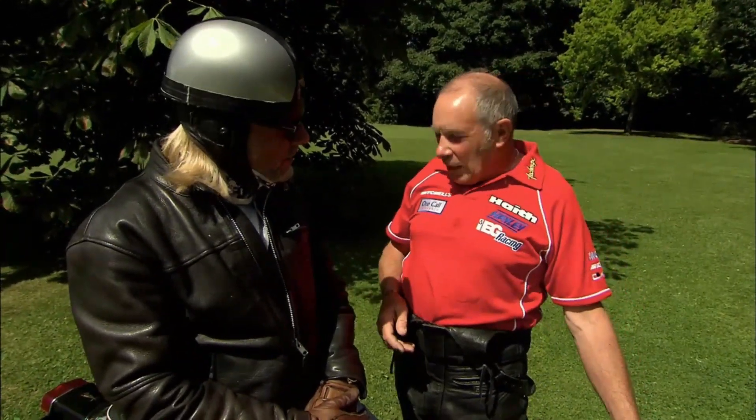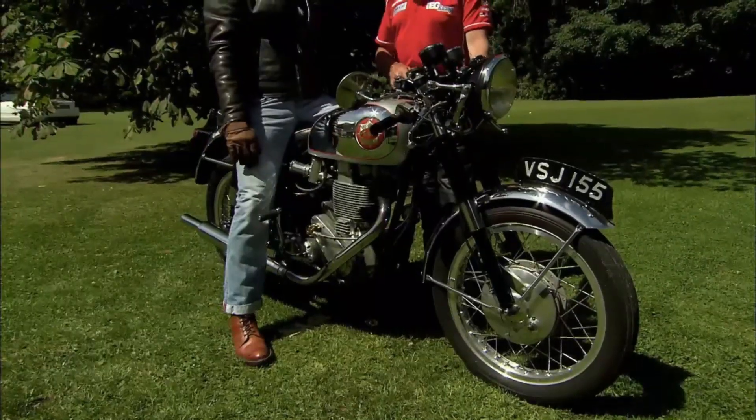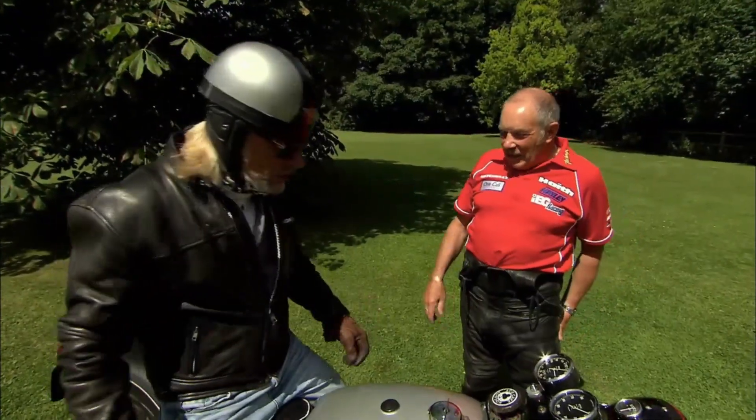Go on then. Can I do that? Yeah, just because I might — it's probably going to go horribly wrong anyway. If it breaks your leg, it's not my fault. When I got on this bike, I wasn't nervous. I am now. Let's just get on with it. You'll be all right.